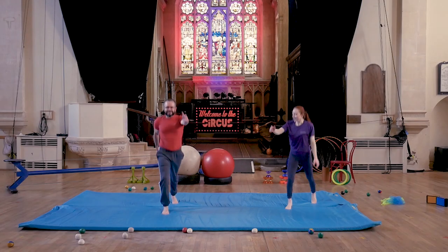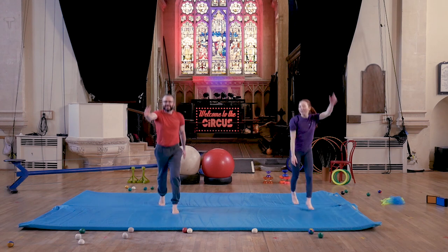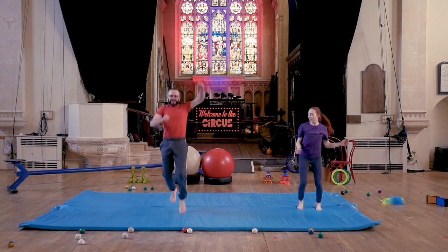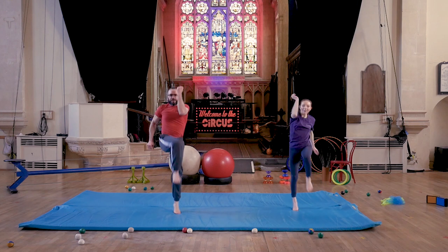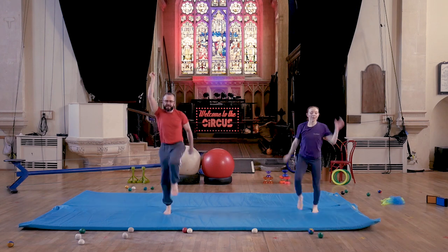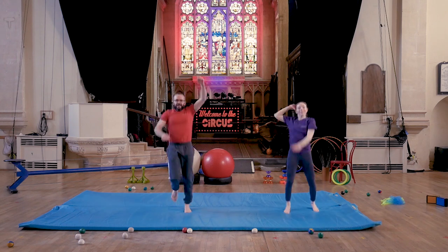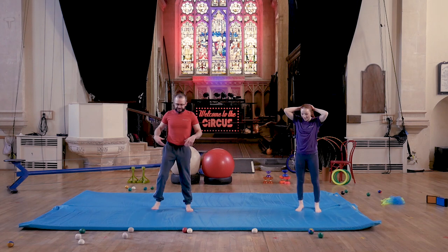We're going to do some spotty dogs going forwards and backwards. And then let's make some crossover crunches, start challenging those bodies, getting in our coordination. That's my heart racing!